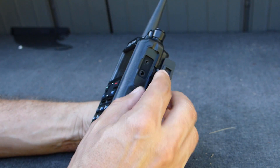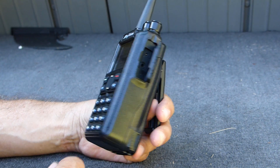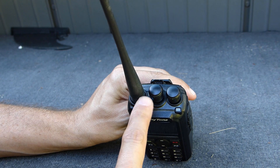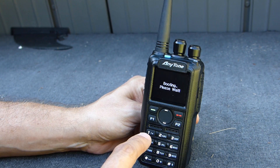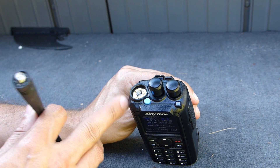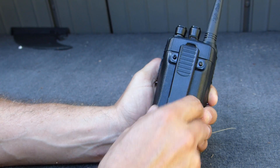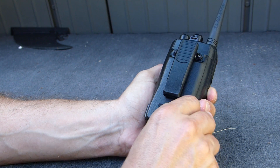On the side there's a rubber door hiding the speaker mic inputs — this is also where you put the programming cable to connect to a PC, and it fits nice and tight. I'm not sure if this radio is water resistant or waterproof to any degree, but it does have a nice tight seal. Up on top we have the channel selector and the power and volume control, which I think are also programmable to some extent. The supplied antenna can be replaced with an aftermarket unit as long as it fits this female SMA connector.